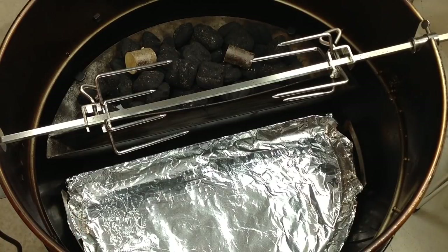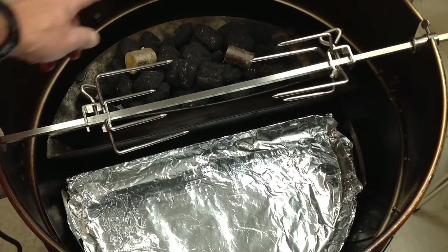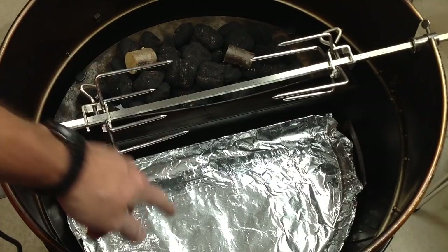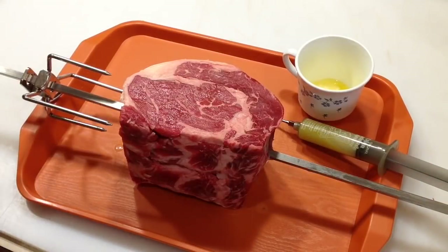I've got my coals here — two wax cubes, one on each corner — and I'm going to light them from both corners. I've got Kingsford Cherry in there with two cherry chunks and a drip pan. That's all set up. It's kind of a gloomy day here, might be raining when we're doing this, but rain doesn't stop us.